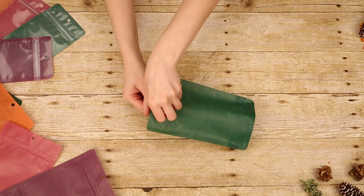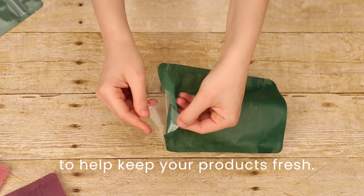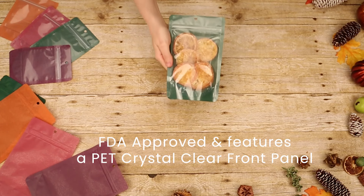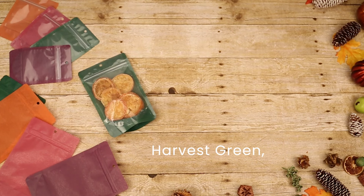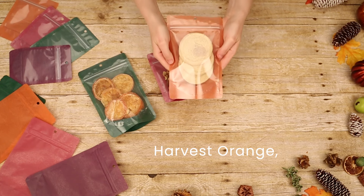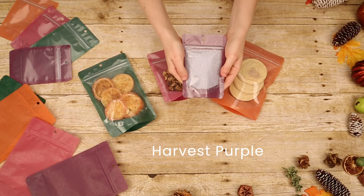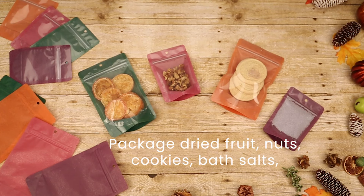They even have a hanghole, making them retail-ready. They are 5 mil thick, consisting of rice paper and an inner laminated poly barrier, providing added strength and protection to keep your product fresh. These food safe pouches have a PET crystal clear front panel, allowing everything you package to stand out and be seen, along with rich color options.